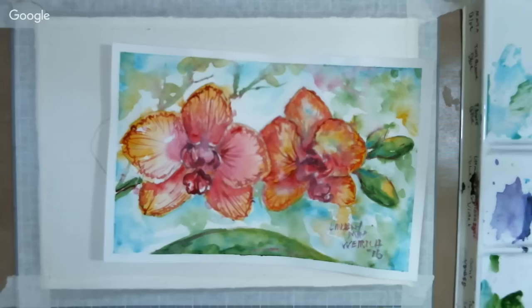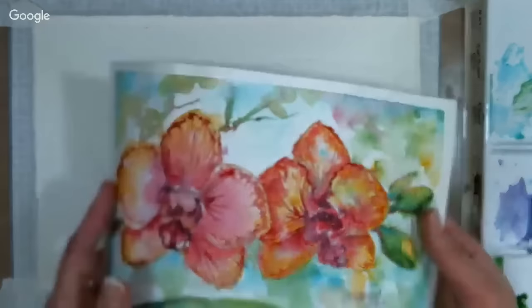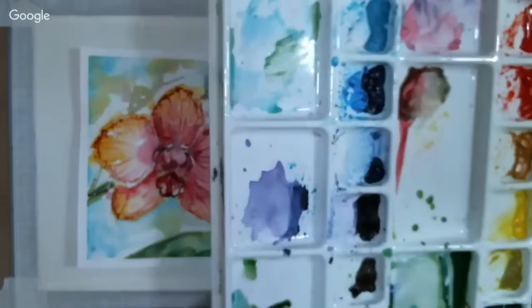We are going to be taking your questions as we paint this loose orchid painting today — just type them in all caps in the chat if you want Sarah to ask me a question. I get a lot of repeat questions throughout the broadcasts, so I'm only going to answer each question once. If you come in late and I don't answer it, it's probably already been answered.